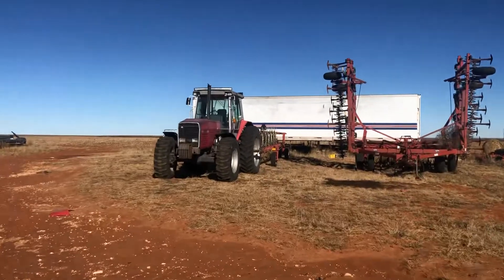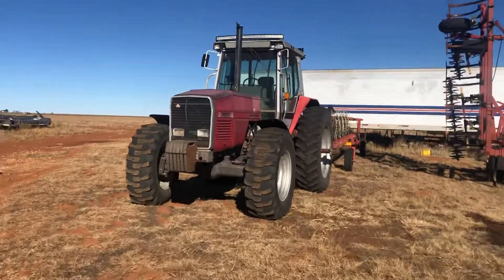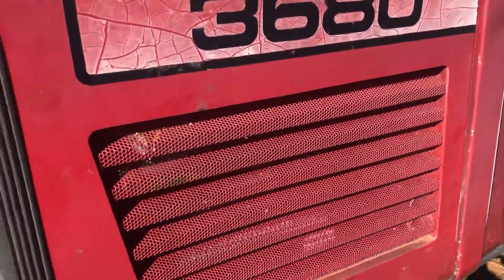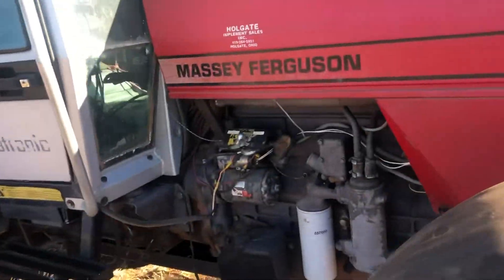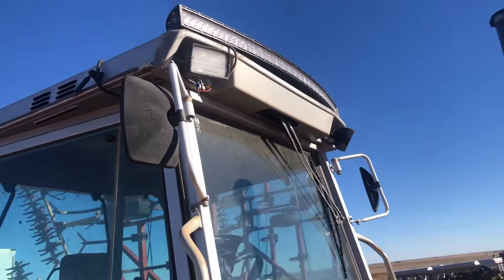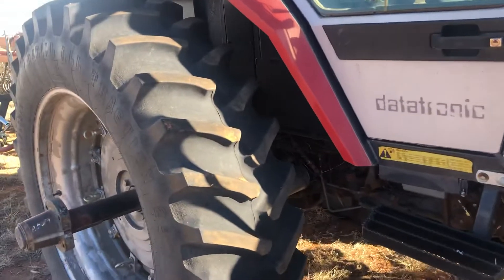Sorry for the wind, probably. Here's my tractor — 3680. It's got pretty good front tires on it. I put brand new batteries in it, two Interstates. I put a battery switch on it, I put LED lights, fenders.